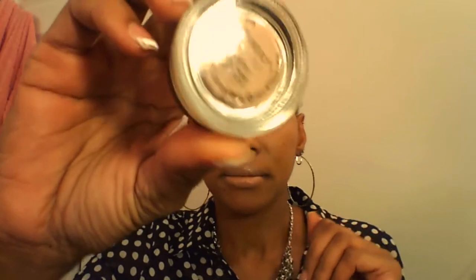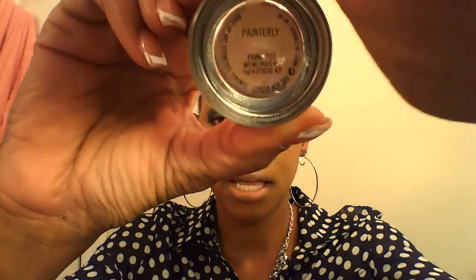On my lid, my eyeshadow primer was the Ruby Kisses eyeshadow primer. And then I followed up using my Painterly Paint Pot by MAC — you can tell the name right there.